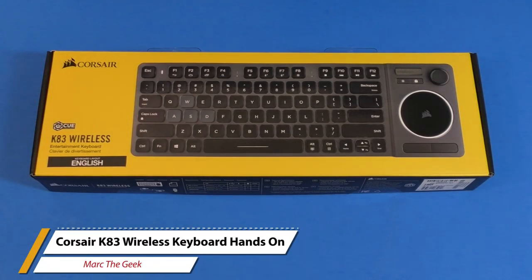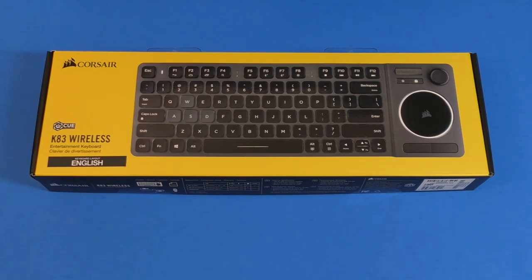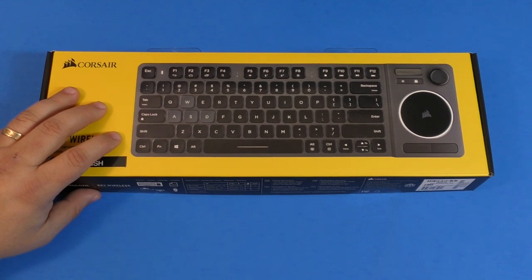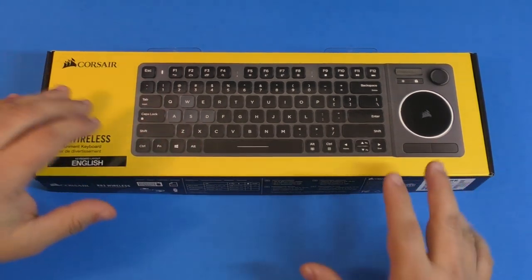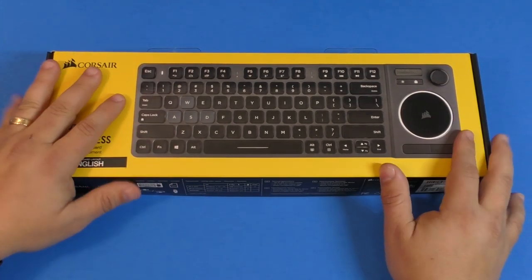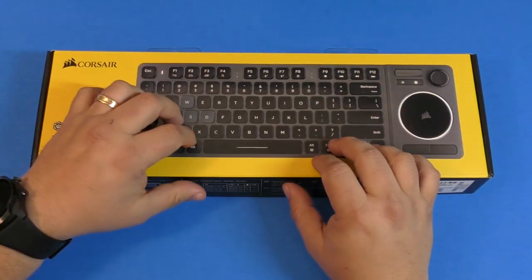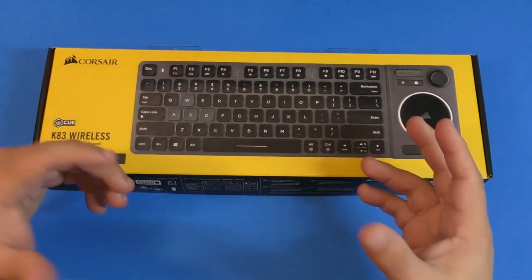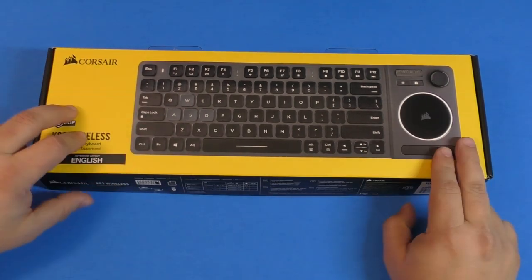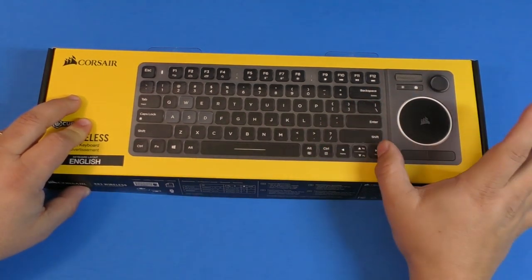Hey guys, I'm Marta Geek. In this video I have an unboxing and hands-on look at the latest keyboard I just purchased to replace the old one I've been using for video editing, internet browsing, writing emails, and commenting. A keyboard like this is perfect for me because I can use it at my desk or on my TV while browsing or using PC entertainment stuff — and I don't really have to have a mouse next to me.